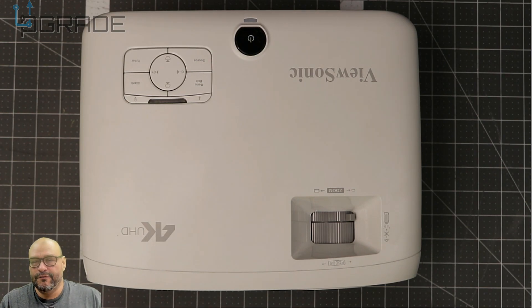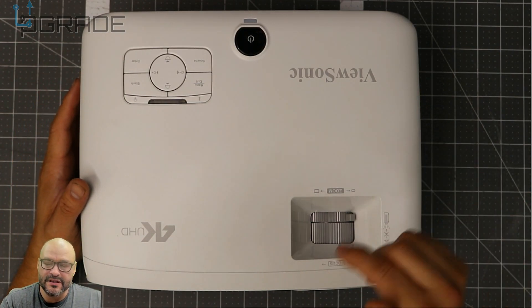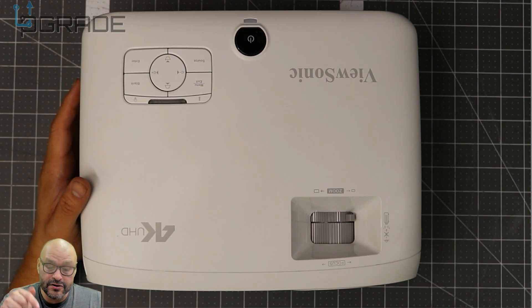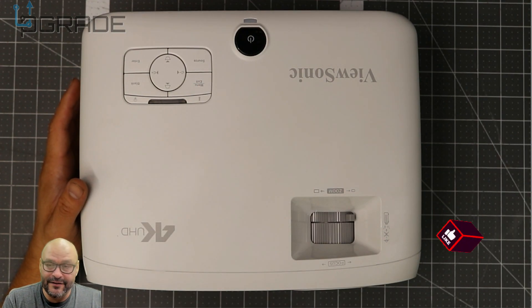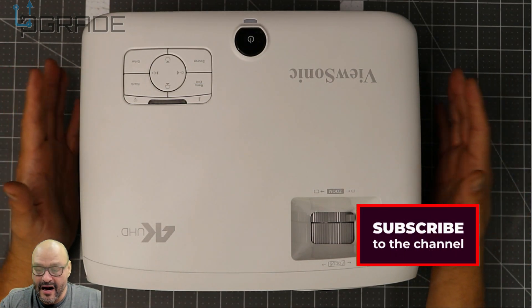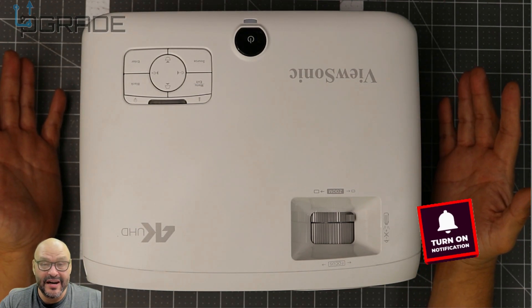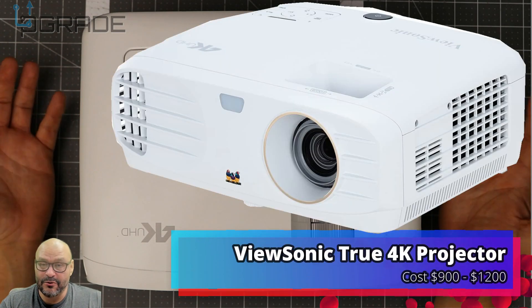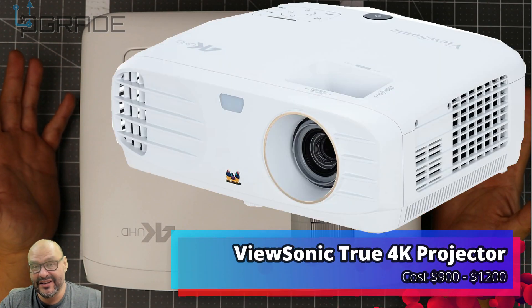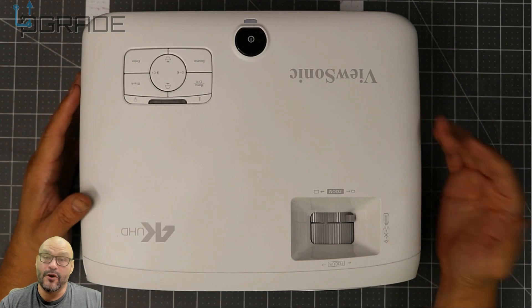When you change certain angles it doesn't have auto-focus or auto-setup — you have to do this manually. There is a manual reset button you can use on the unit or via the remote. Keep your instructions handy. Overall it's a nice projector — for around $1300 you can put it pretty much anywhere and it's quite bright, as you saw outdoors. If you have any questions or comments, let me know. I'm your host Frank the Tank, and we're out.